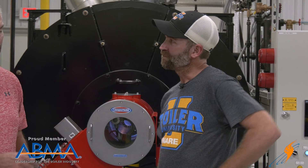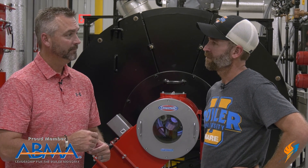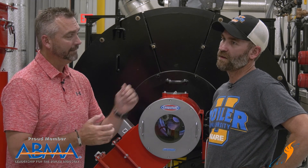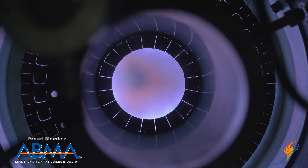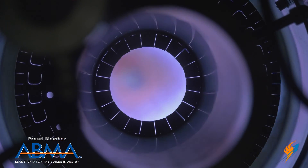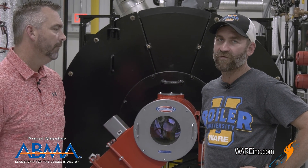Are you looking at all at the refractory when you're looking from back there? The flame should be far enough off the tip of the burner. If it's hitting the refractory, we're all in trouble. You should have enough length off the refractory — it shouldn't engulf the refractory. With a limn-filled burner on low fire especially, I should be able to see all the way around. You want that flame off the refractory.